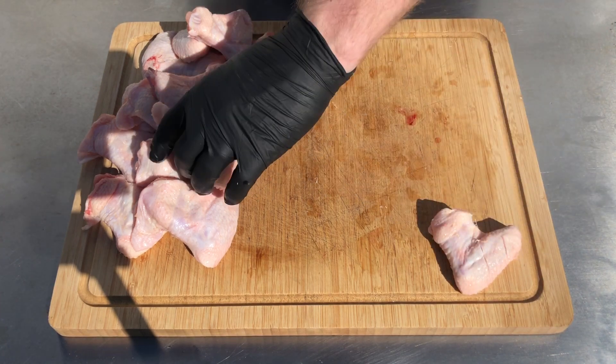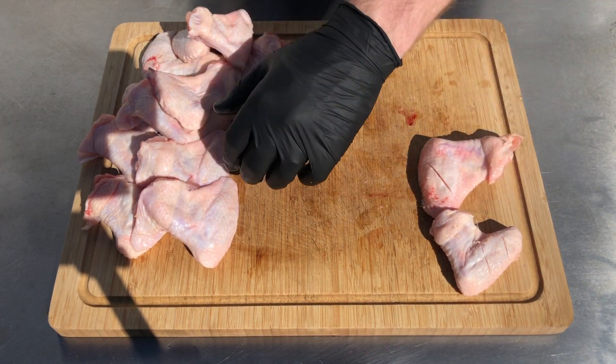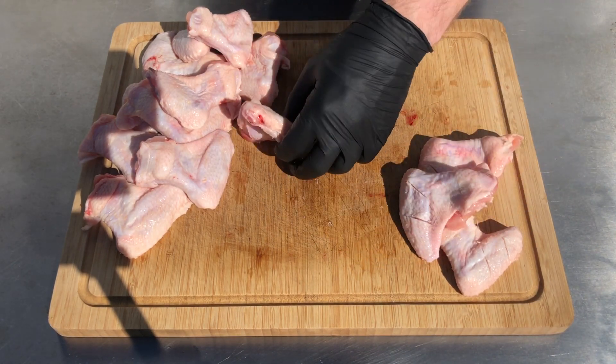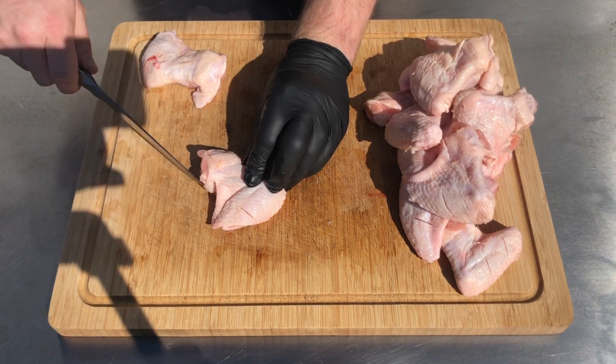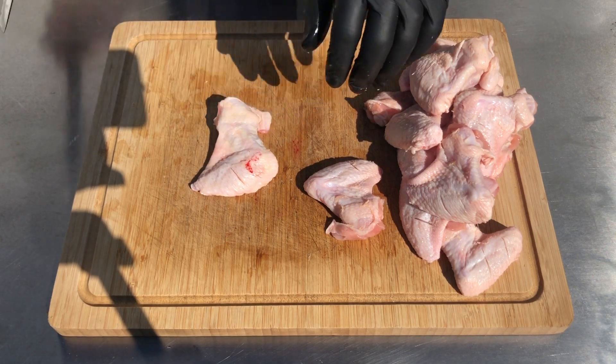When preparing my chicken wings, what I like to do is take a really sharp knife and score the chicken wing down to the bone. This allows us to access the meat — the rub will not penetrate through the skin on the outside, so by scoring the chicken wing we're gonna allow the rub to get into the meat and give us a really nice flavour in the finished product.